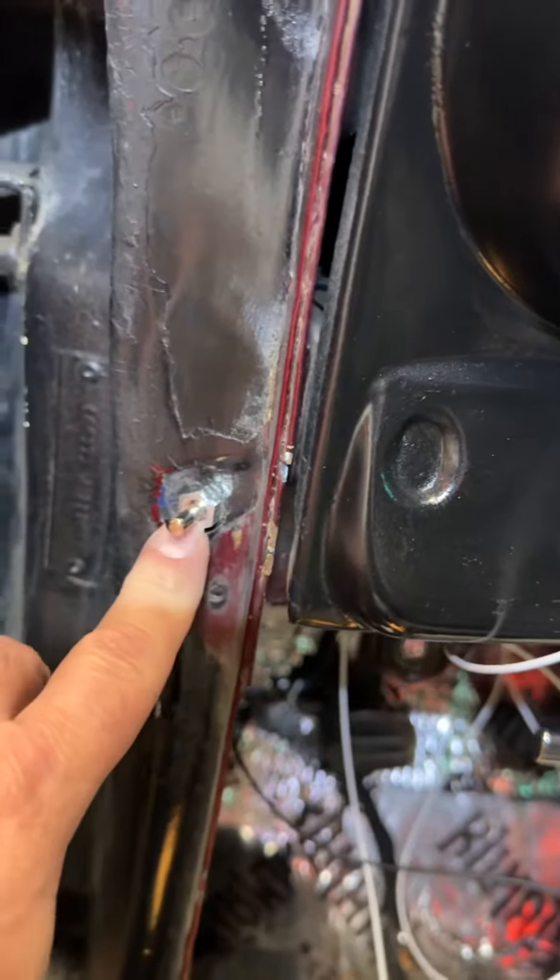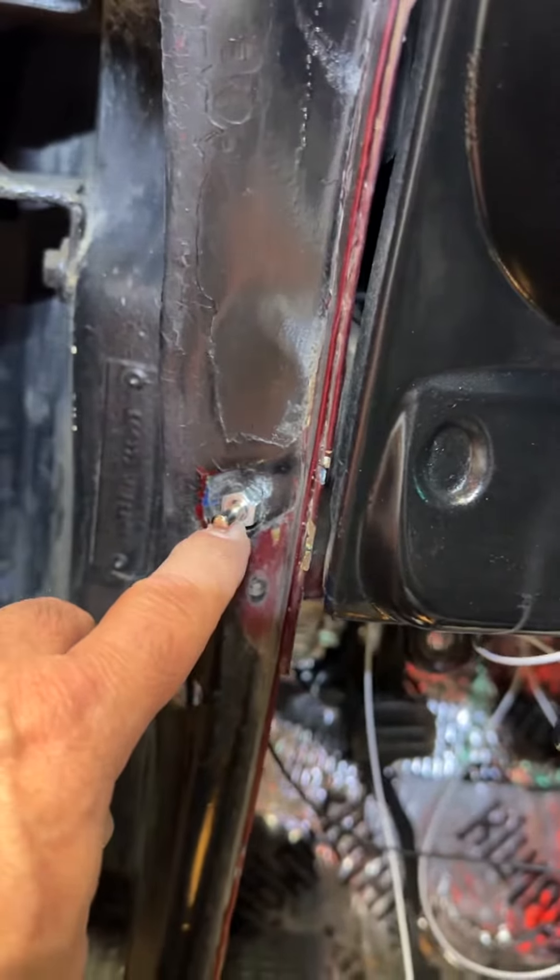Working on my 65 Impala SS, putting in a new courtesy light on both sides. The hole in the 65, which is threaded, is actually larger than what a Painless 30702 courtesy light kit comes with.